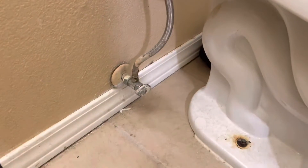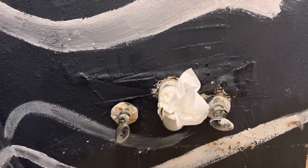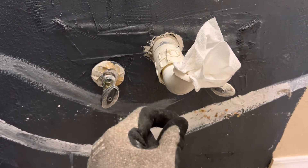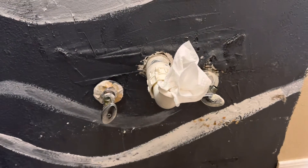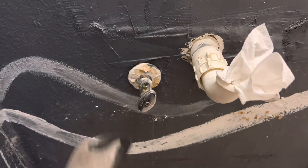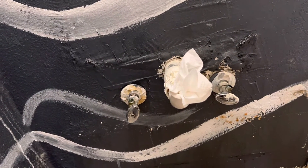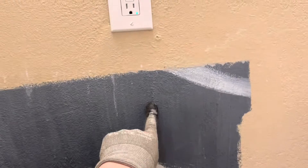Also make sure before you remove that vanity, especially if the sink is part of the vanity itself, that you loosen up the nuts for the p-trap and take everything apart so there's nothing connected. Also make sure you disconnect those 3/8-inch steel supply hoses for the faucet. Once those are disconnected you can pull it out. This one didn't have anything caulked against the wall, so it made it nice and easy.